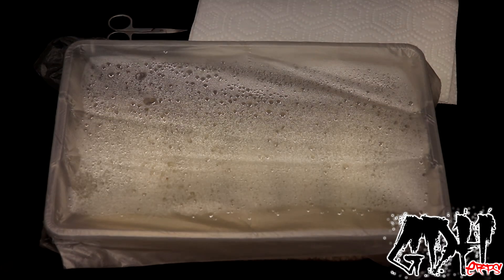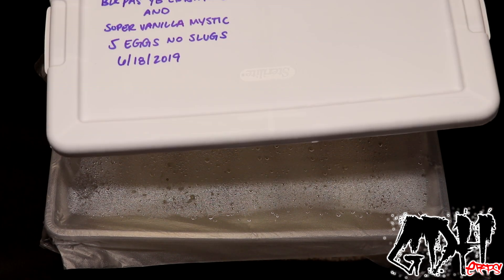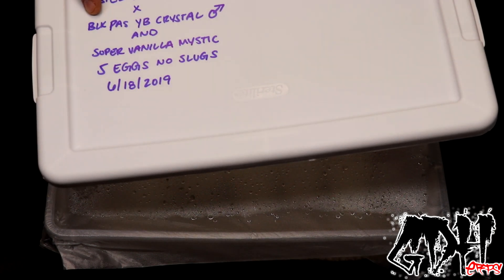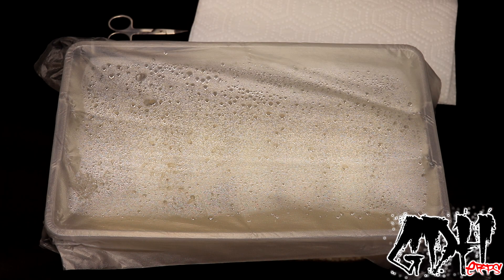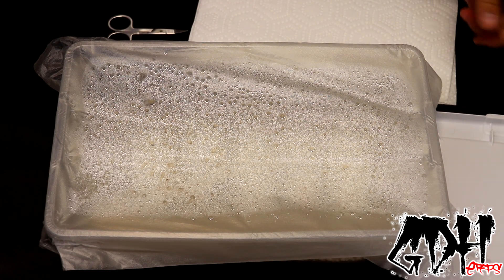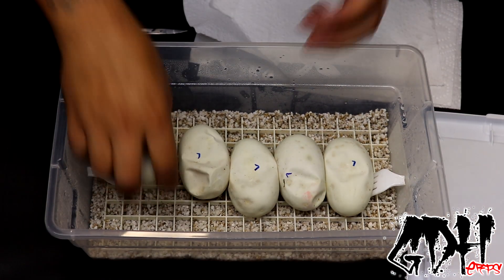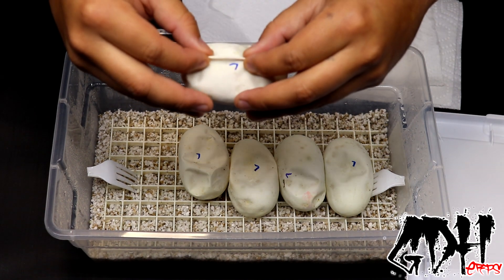Okay guys, we're going to cut this clutch. The female was a karma — we think she's a pastel karma — and she was bred late in the season to a black pastel yellow belly crystal and to a super vanilla mystic. So either way, either father, the babies should be really nice. Really excited for this one.